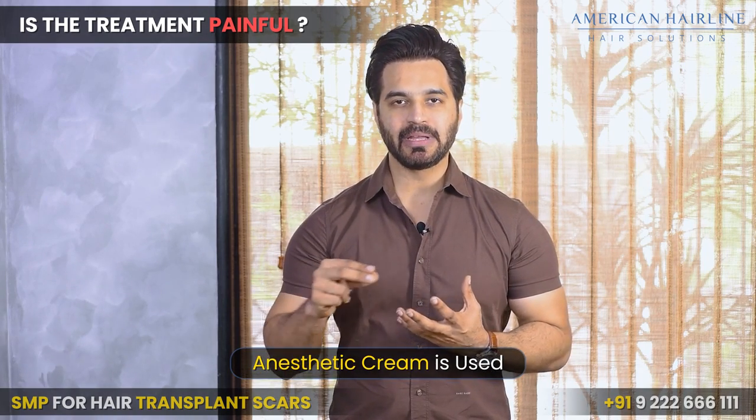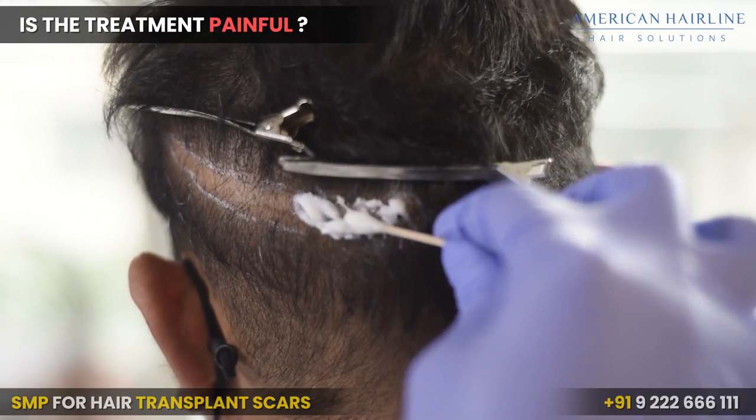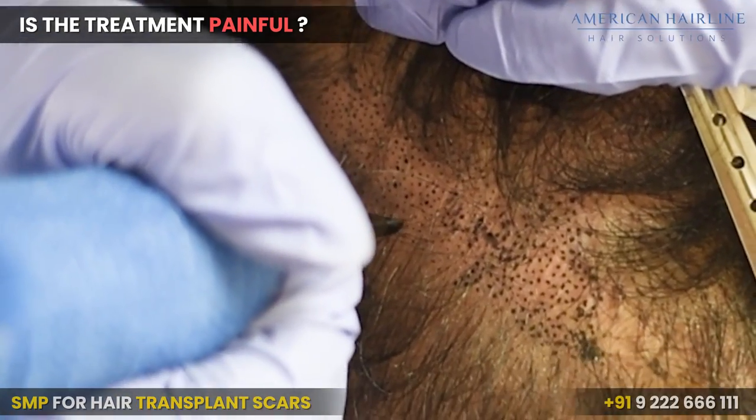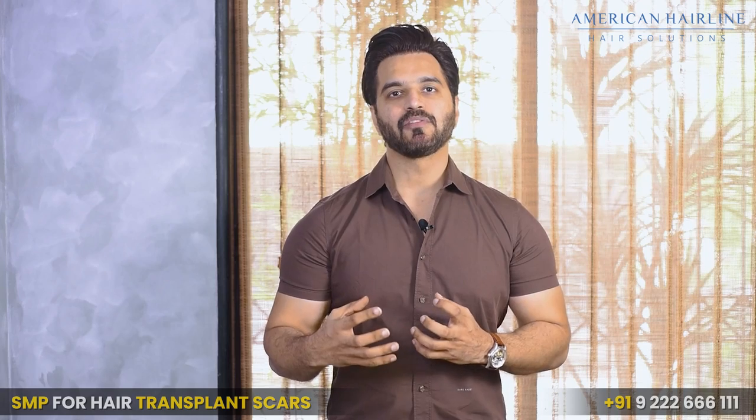Is the treatment painful? We apply an anaesthetic cream like Toplac to the area, which numbs it entirely. When we start adding pigments to your scalp, that area is totally numb so there won't be any pain at all.